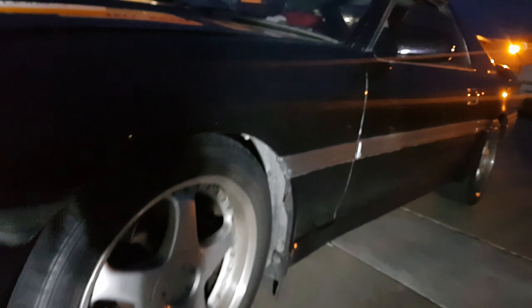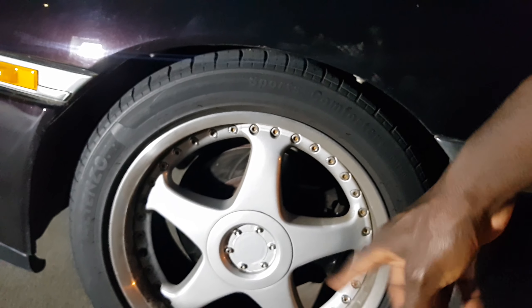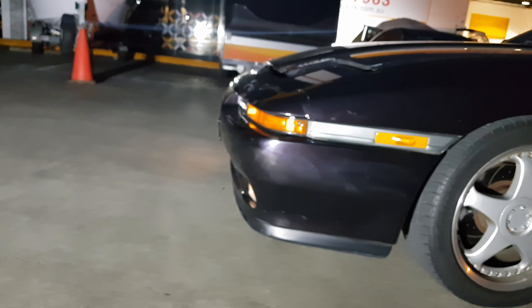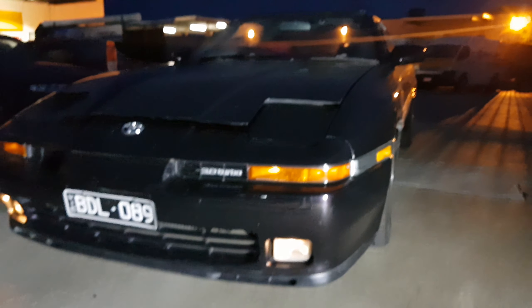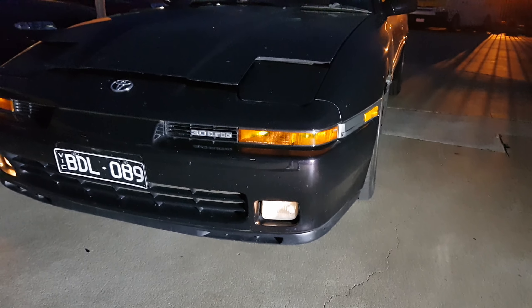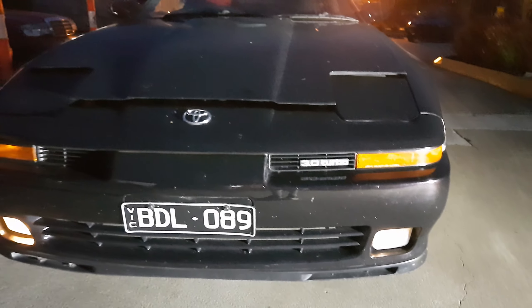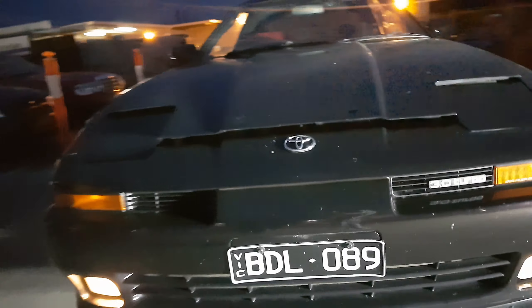Originally these wheels came as 16-inch — I've replaced them with 17-inch rims, but it's not a huge difference. Now with better light I can actually see something. This is actually a Japanese model — it was only released in Japan. If another country did get it, let me know, but as far as I know these are all imports from Japan.